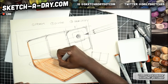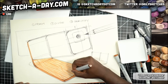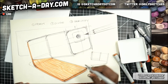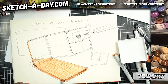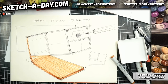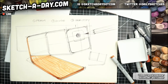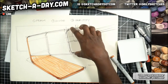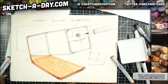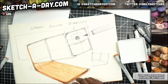Just a couple little kisses here right next to the original lines that I put down. Just like that, we now have our base for the sharpener. I do wish I had moved this back ever so slightly — this is kind of long. Now you know my shame.